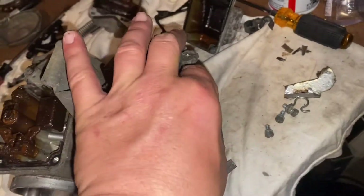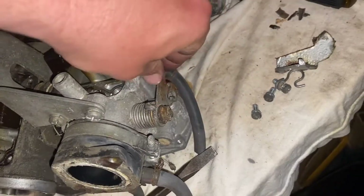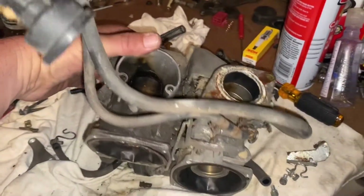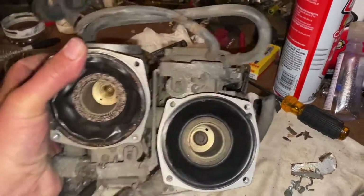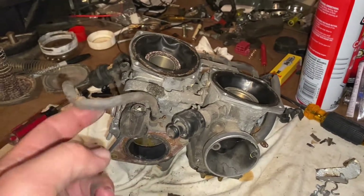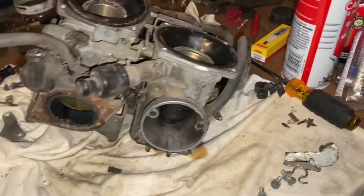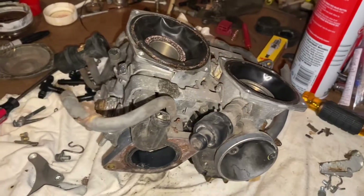The throttle is stuck but I'm sure you could loosen it up. That's where it sits — thanks for watching. Get a good look at the carburetors on the 920 Virago. Look, it's still dripping something out of there — no gas left, just leftover junk. I'll see you in the next one. Like and subscribe, get out and ride!